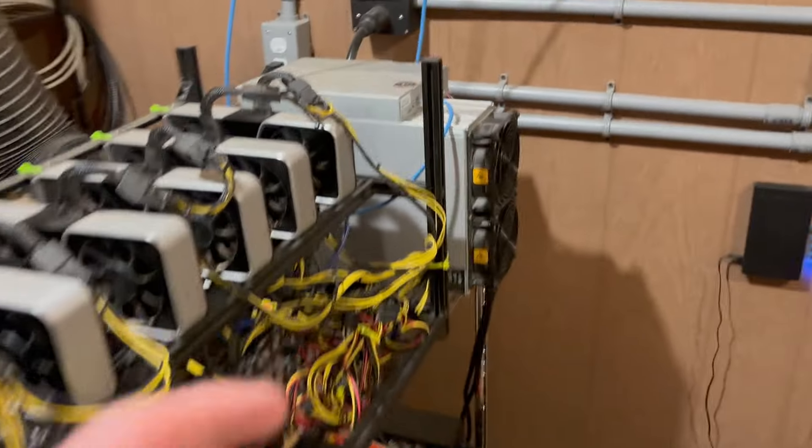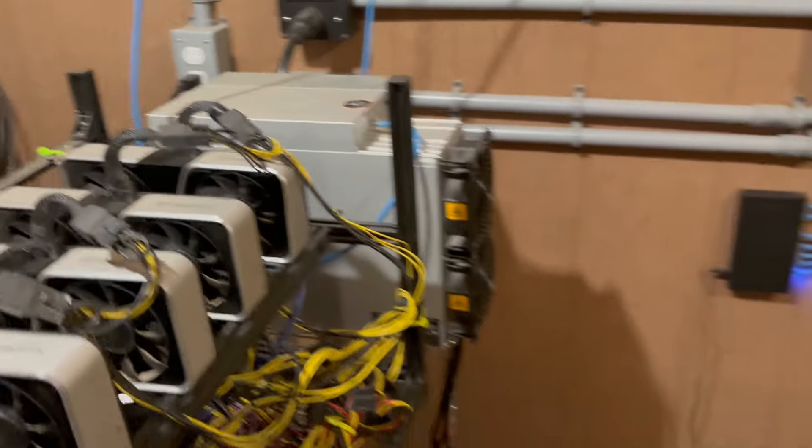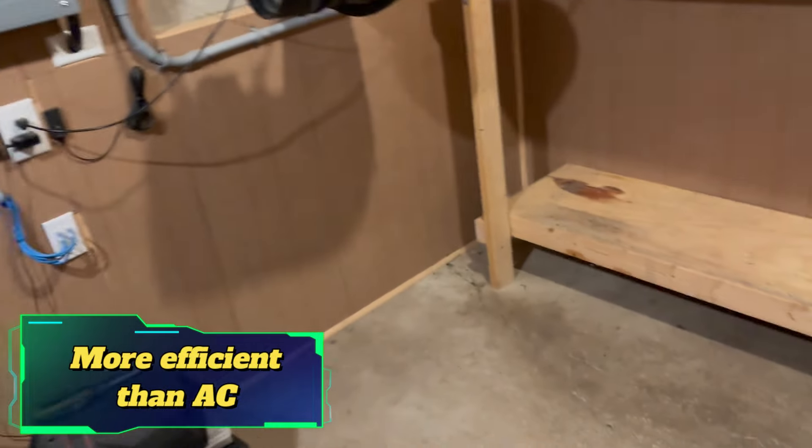I've added box fans to my door - they're kind of okay, definitely bringing cooling in and making some difference. But when I open this door and stick one of these fans in front of it, it literally brings it down from about 102 degrees down to 94.